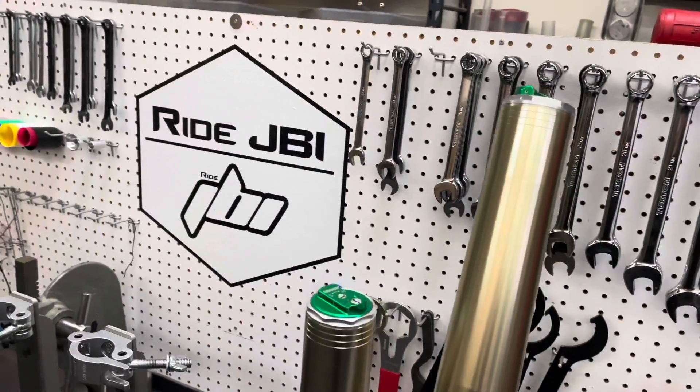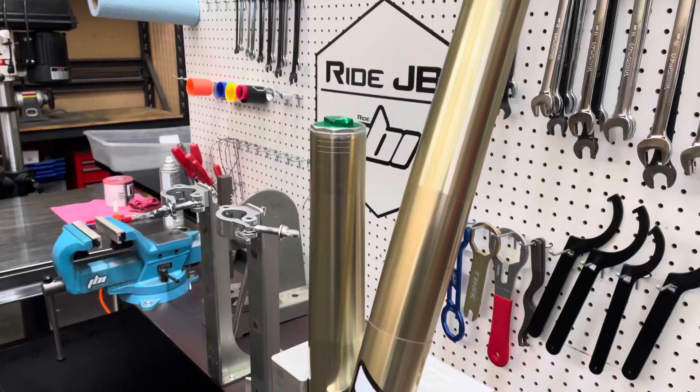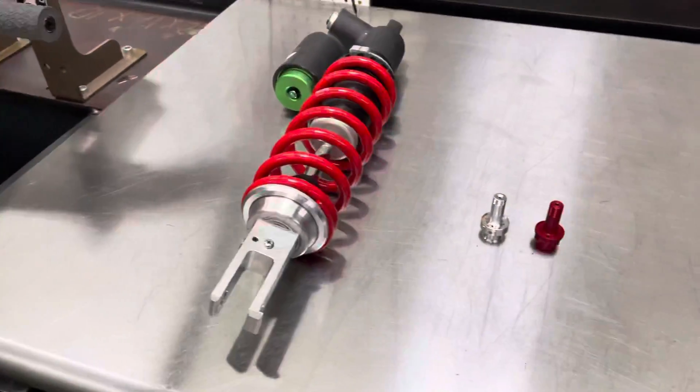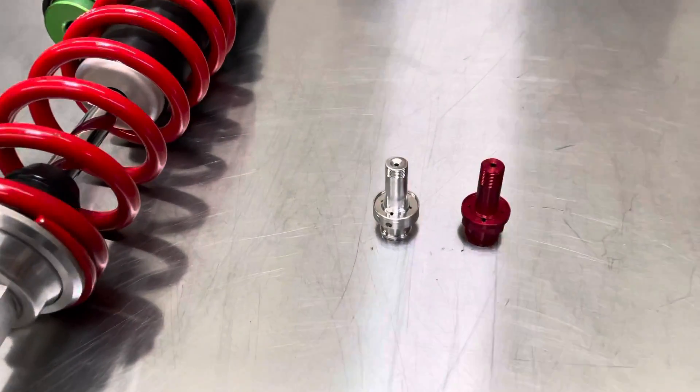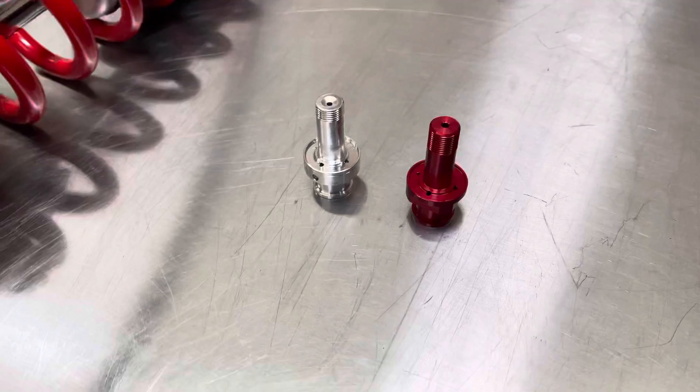Now, this rider is doing off-road riding — much more technical, slower, single-track type riding. So for that, we did a few things. The OEM subvalve, that is a piece that is silver, was replaced with the JBI suspension subvalve.